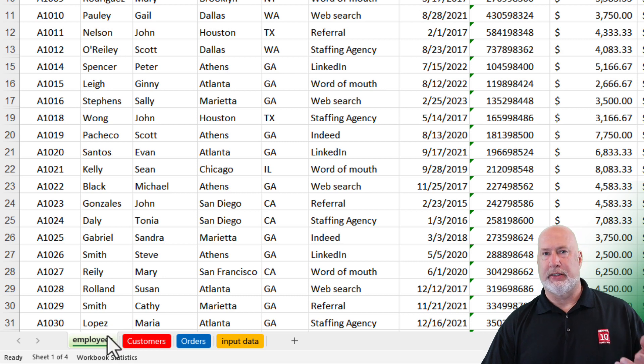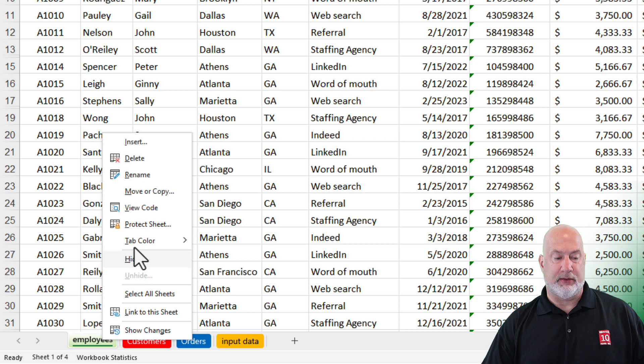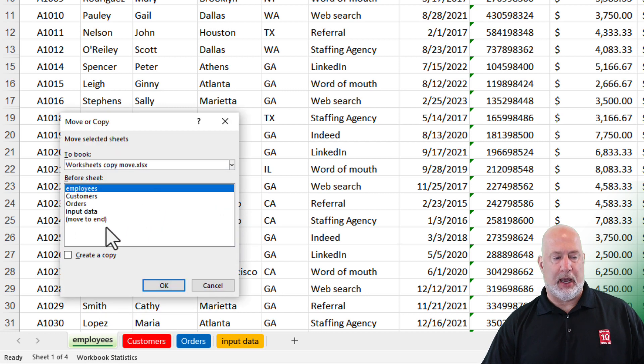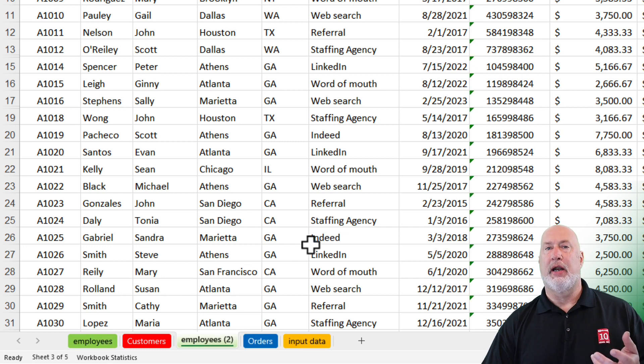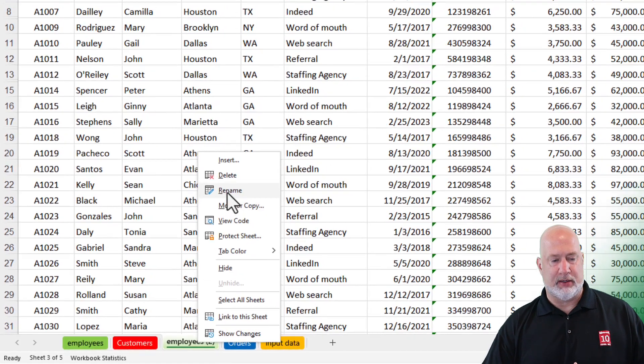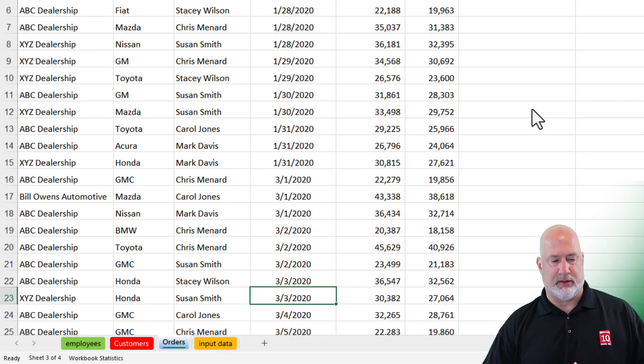If you want to copy a worksheet, again two easy methods. Method one is to right-click the same way we did for Move or Copy. I'm going to select Create a Copy, and I'm going to put it before Orders and click OK. You cannot have two worksheets with the same name, so it calls it Employees Two. You can double-click and rename it, or right-click and rename it. I'm going to actually delete it — right-click and delete the worksheet.